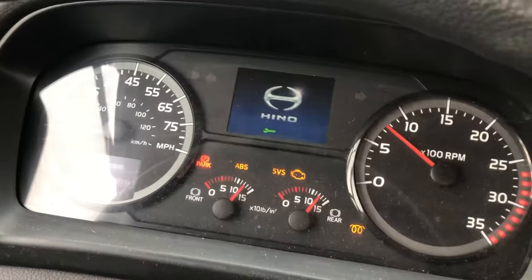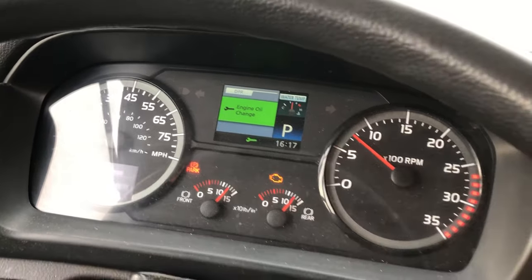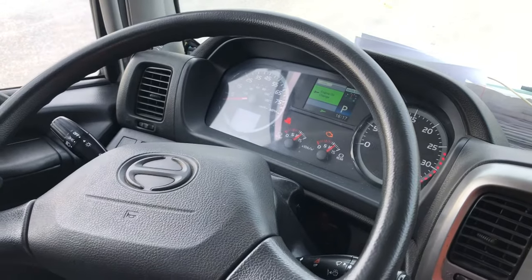Bring the truck up, and bam, it's out of limp mode. Now I know a lot of y'all are going to say, oh, you're not supposed to do that — well, your head would probably explode if you knew how many times I've done that.